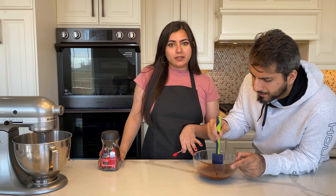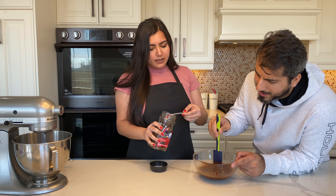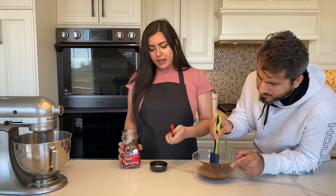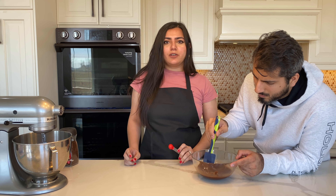Once the chocolate and butter are combined, I'm gonna take half a teaspoon of instant espresso and put it in. The reason I'm putting coffee in the chocolate is that it enhances the flavor of the chocolate. We'll just set this aside and wait for it to cool down a little.